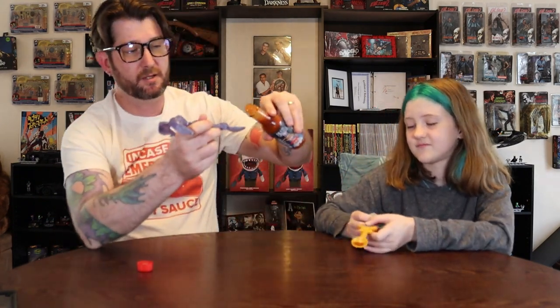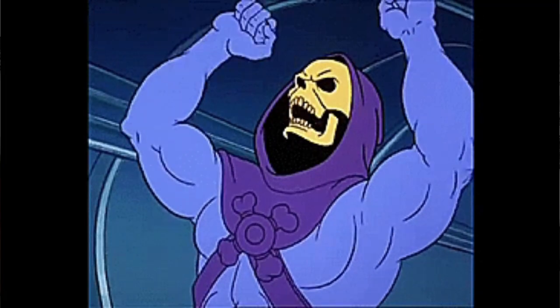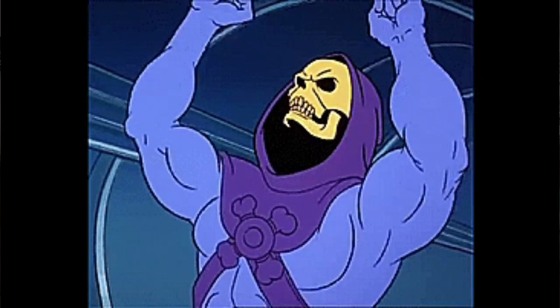Go ahead and load yourself up. Here you go. I'm Skeletor — look at that spoonful. Garlic — that garlic smells so good. Alright, don't spill your hot sauce. You ready to try this? 3, 2, 1, go. Ooh. A lot of garlic. Too much garlic. I like it.